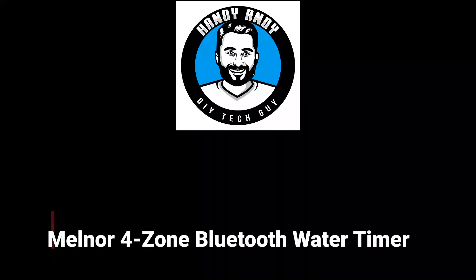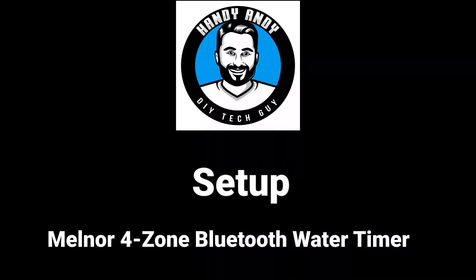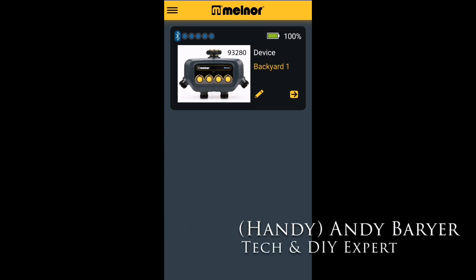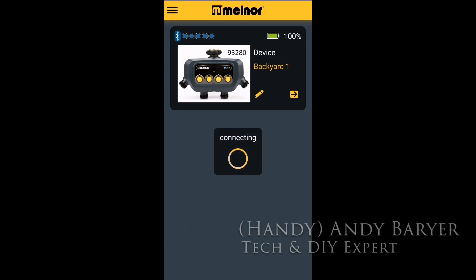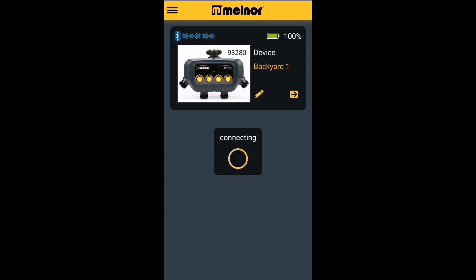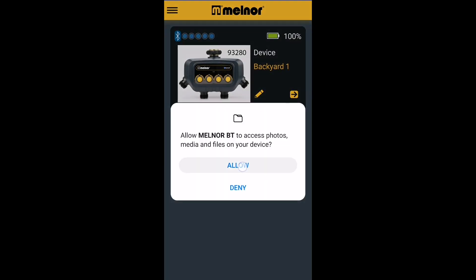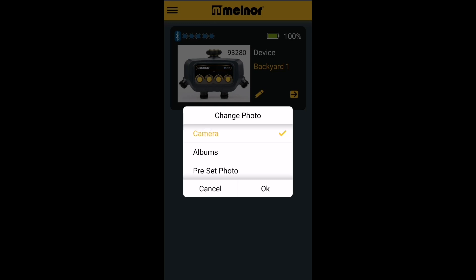Let's get into this setup guide. Here we are inside the Melnor app. I've already named the device Backyard One, but what's interesting is you could also change the photo. This really helps in case you have multiple units. When you change the photo, there are two ways you can do it — you could use the camera or you can use a previous photo that you already have stored in your gallery.